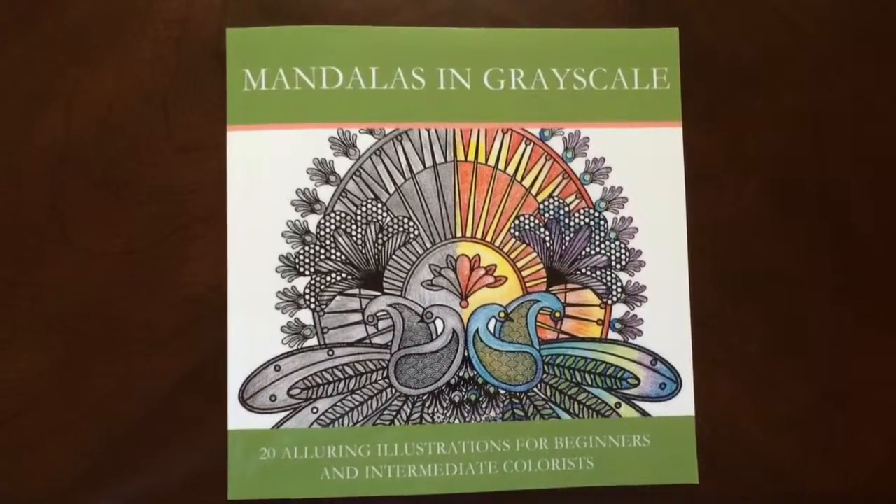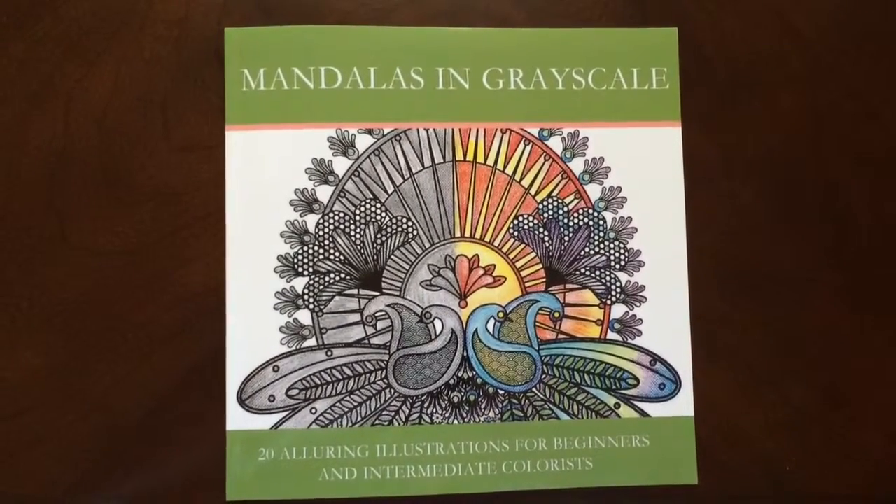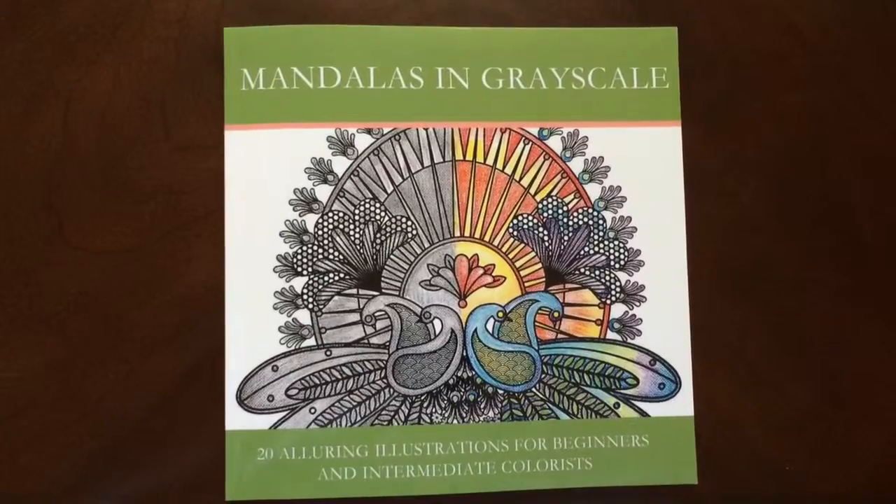I have a book review for you today on Mandalas in Grayscale by Color for Fun. This is the front of the book — it is glue bound — and this is the back of the book.